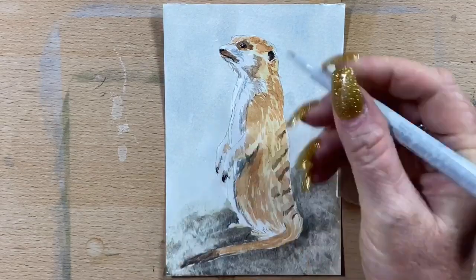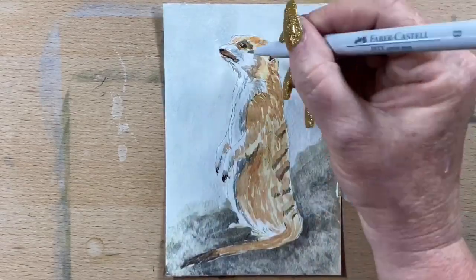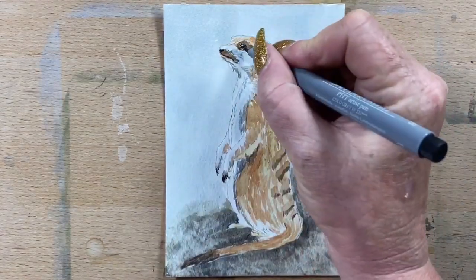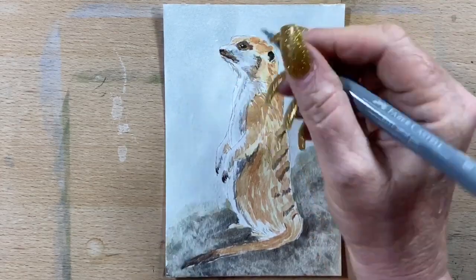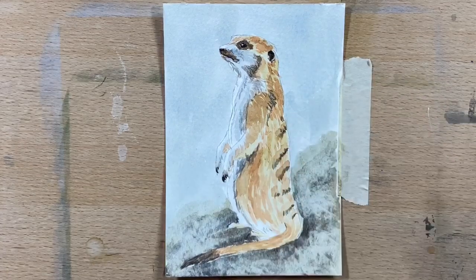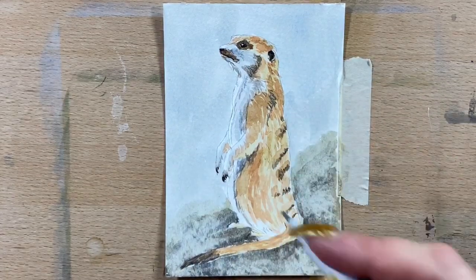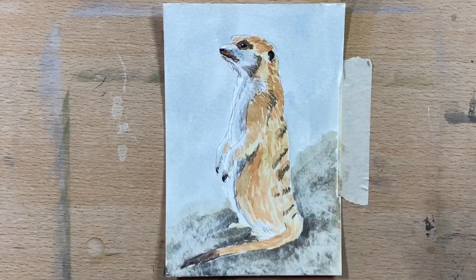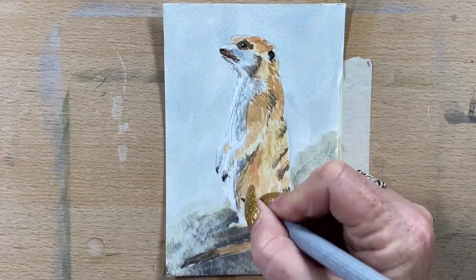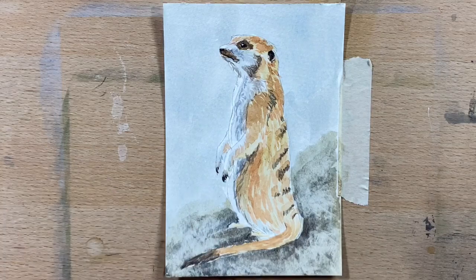I find these Pitt pens — they're permanent, they're lightfast, they're waterproof — so they go really well with watercolour. I'm using them over the top here, though you could use them underneath and do a wash over the top. I'm just adding them as the final details on top, using a few different tones of grey. Now I'm taking that down his stripes as well and just doing a few little strokes of fur around.